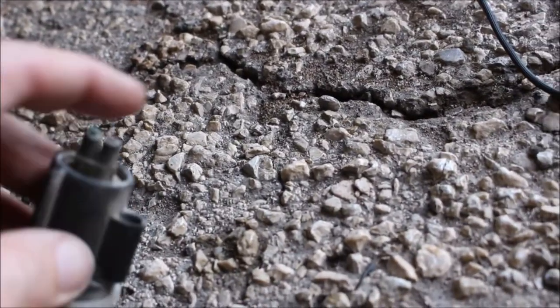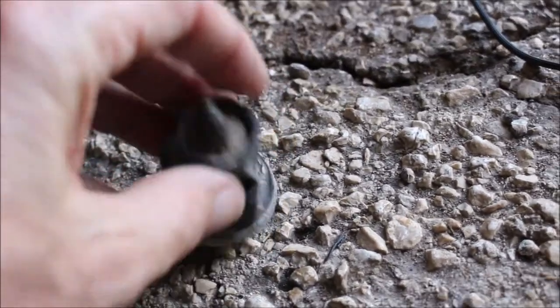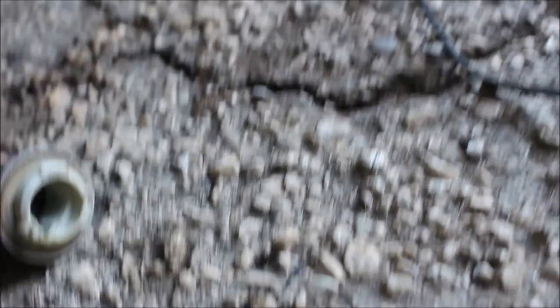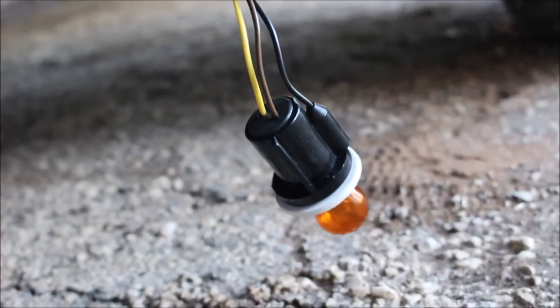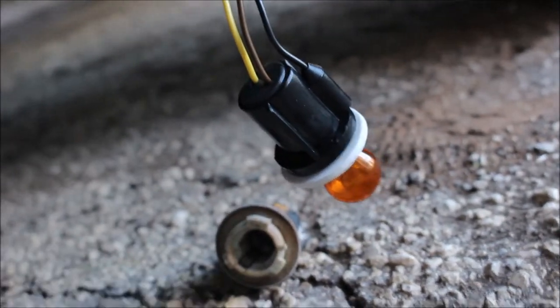So we're underneath the truck and this is the old turn signal socket. There was a black wire that went in here and it was basically broke off and fell out. So there's the new one hanging. The old one from 1981 — it's an 81 pickup truck underneath.